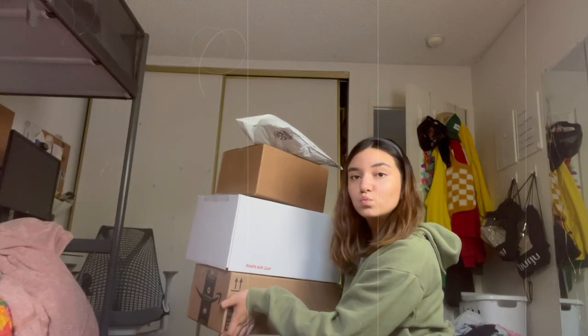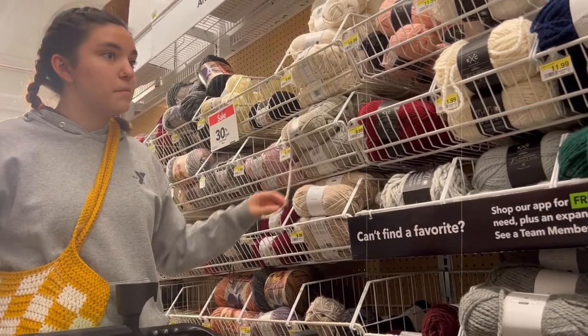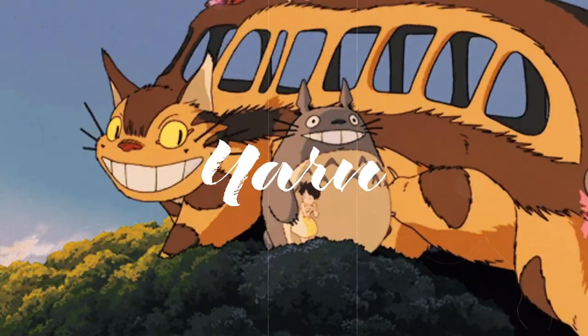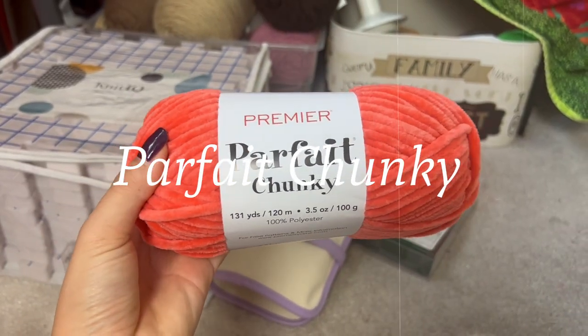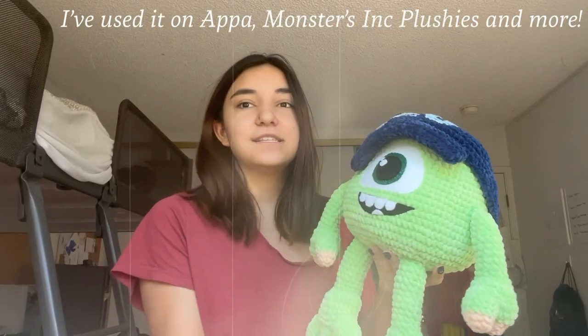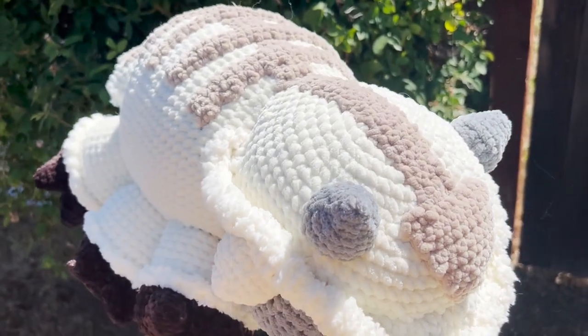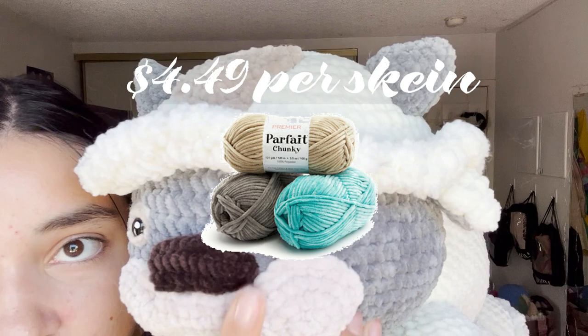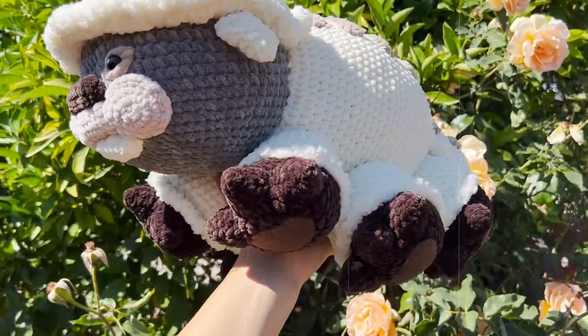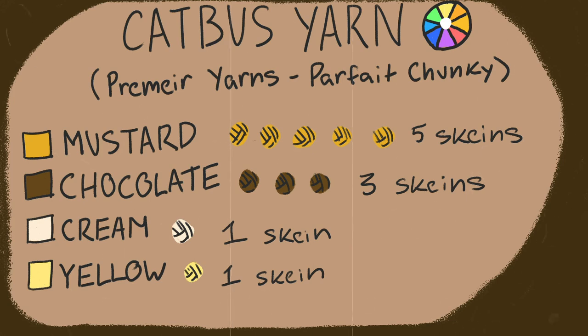In the process of making plushies, when a client commissions any character for me to crochet, the first thing I do is figure out what supplies I should use, starting with yarn. Lately the yarn I keep going back to for all my plushies is Parfait Chunky from Premier Yarns. I love it because it is squishy, soft, and super affordable — not too bulky, allows good detail, and comes out to about $4.50 a skein in so many colors. Here's every color I used for the cat bus and how many skeins I needed of each.